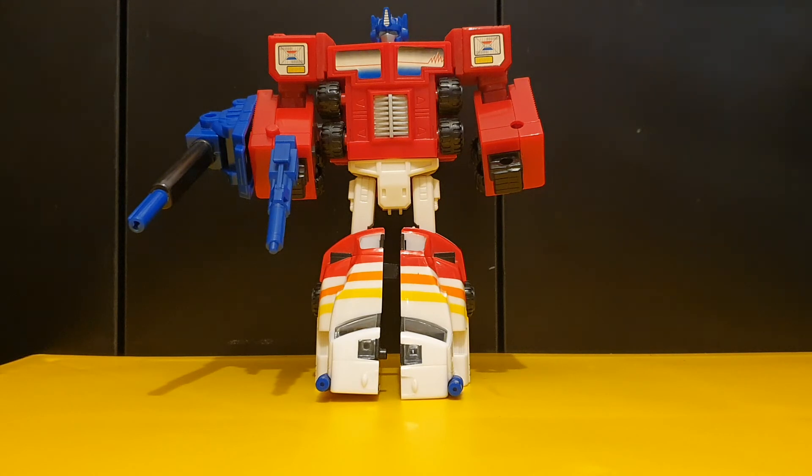If you want to be careful about what version of the figure you're getting, there you go. If you're a Generation 2 fan, then I definitely recommend this figure. If you're not a Generation 2 fan, then I'd say it's up to you. This has been my review on Generation 2 Combat Optimus Prime, slash SureShot.